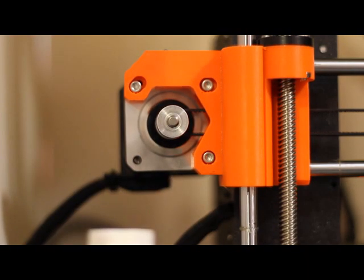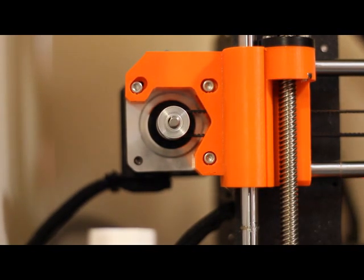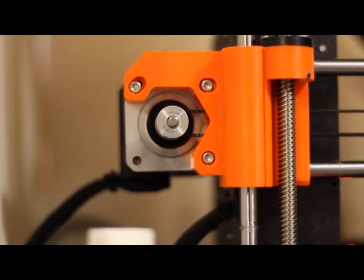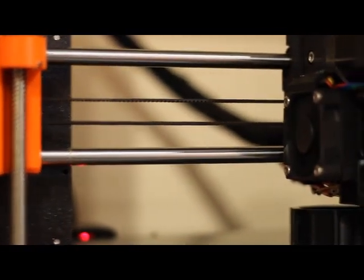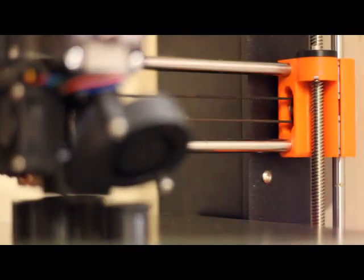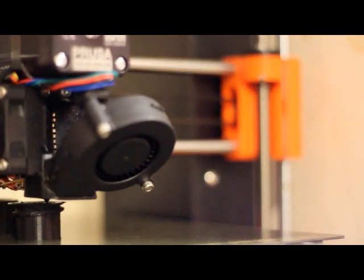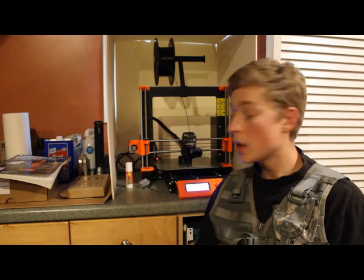Overview of the Prusa i3 Mark III 3D printer. The specifications of this printer are about a little bit more than an 8 inch by 8 inch by 8 inch build area. You can't build anything that big with certain materials — right now I'm printing with ASA, which is similar to ABS, and due to shrinkage you're probably limited to a footprint on the bed of maybe 6 to 8 square inches. With other plastics you can print larger than that, and that's your overall build volume — the largest the machine can create.